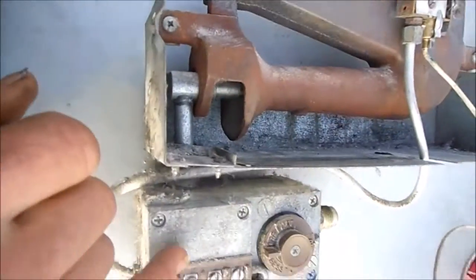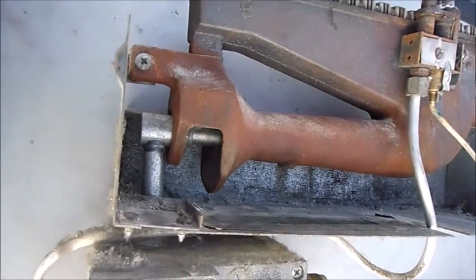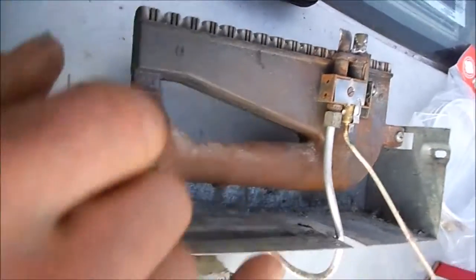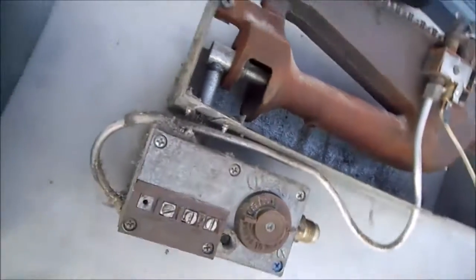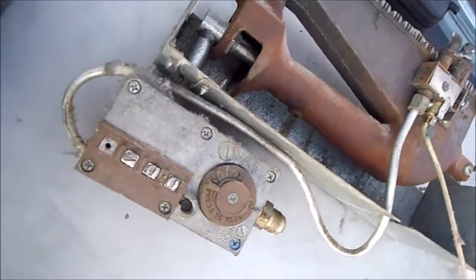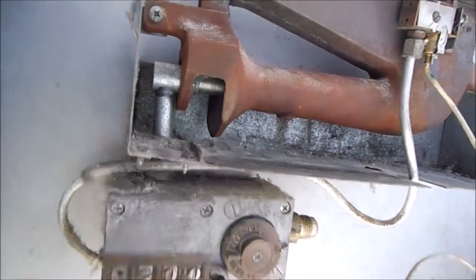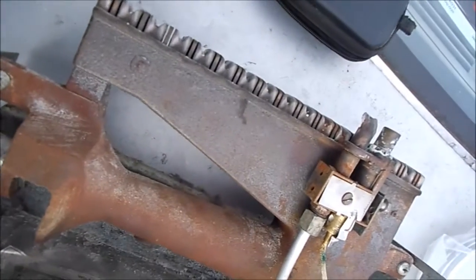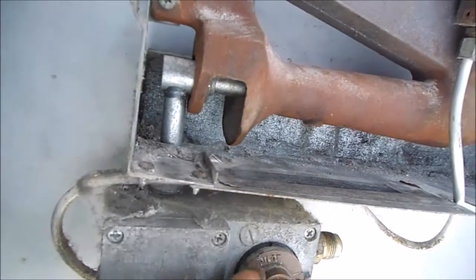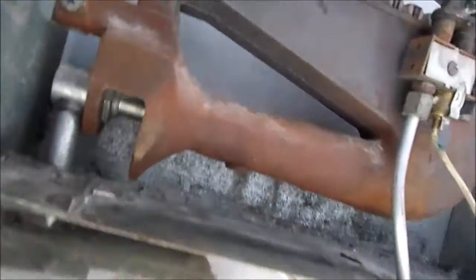What had happened was it would initially light and fire up once after it rests for about an hour, but then it would not fire up again after the initial fire up. So that indicates to me the valve is bad. If your thermopile is good and your pilot generator is generating electricity but your valve is not working, and your pilot is staying on but you're having problems with the final ignition, then you need a new valve.